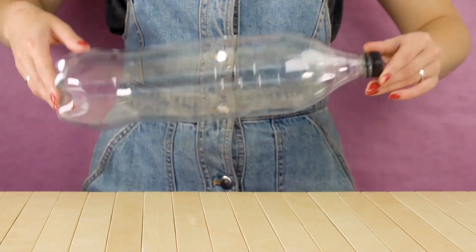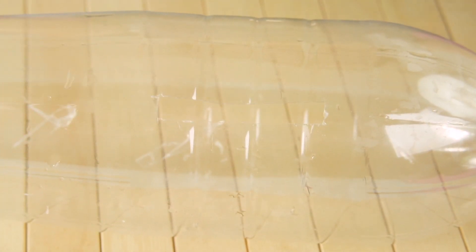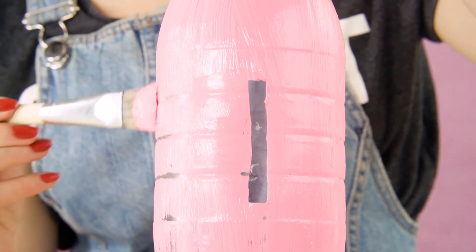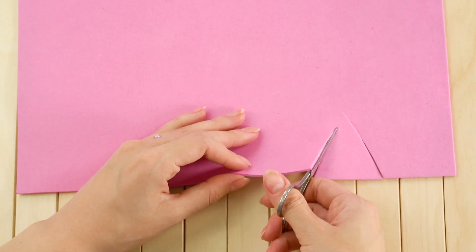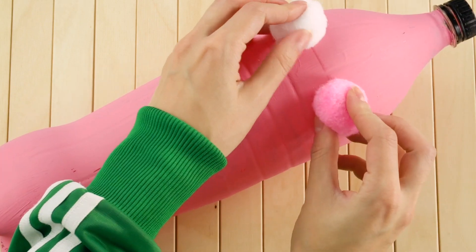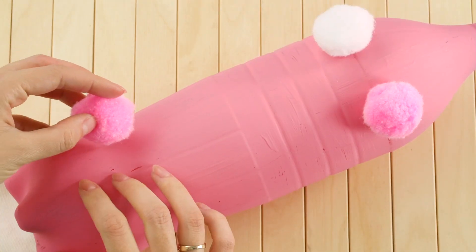DIY Piggy Bank. Save a big plastic water or soda bottle and cut a slit in the top. Paint the bottle pink. Cut a couple of triangles out of a pink foam sheet or felt. Glue four cotton balls to the top for the feet. Glue those little piggy ears on and add some googly eyes.